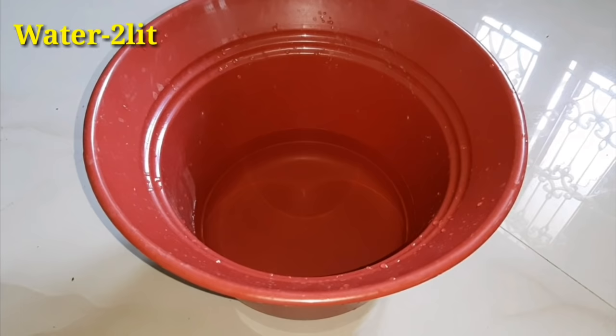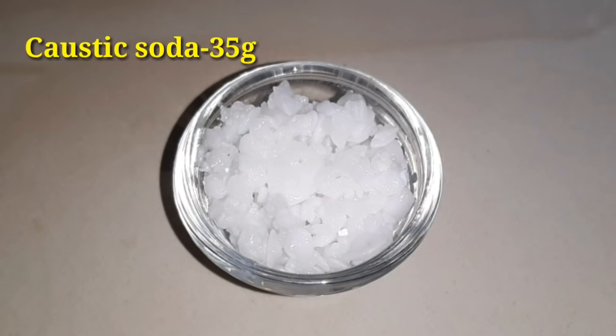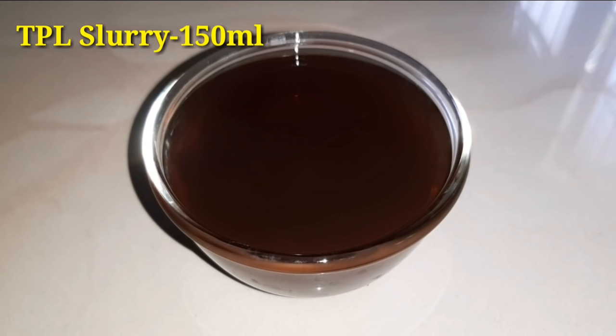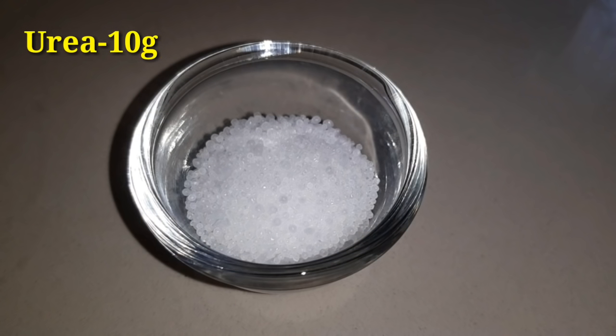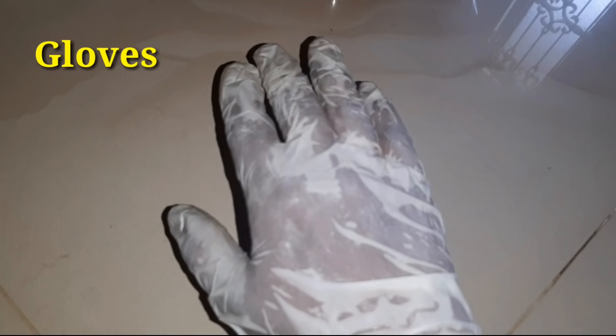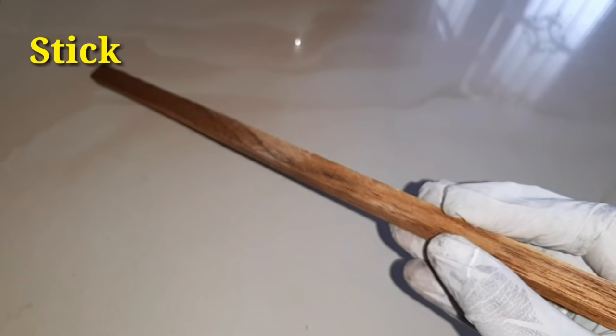First, you will need 2 liters of water in the first tub, 1-5 grams of caustic soda, TPL slurry 150 ml, SLES 10 ml, and 10 grams of urea. Make sure you are using safety gloves.